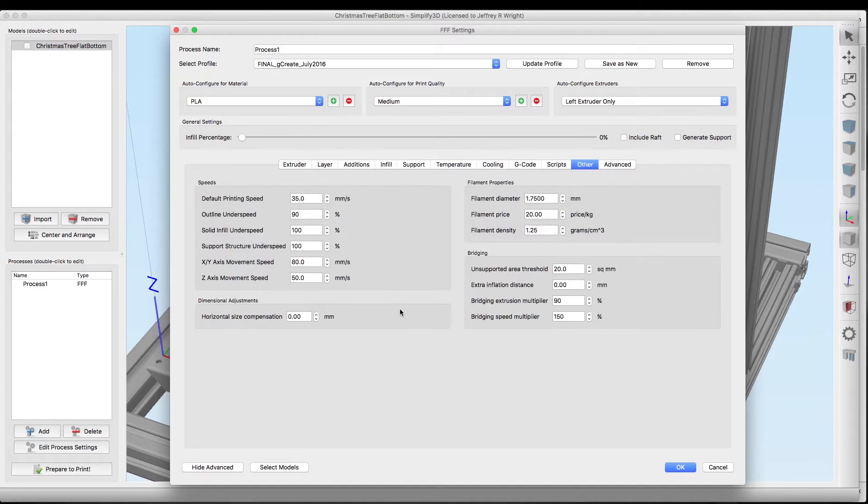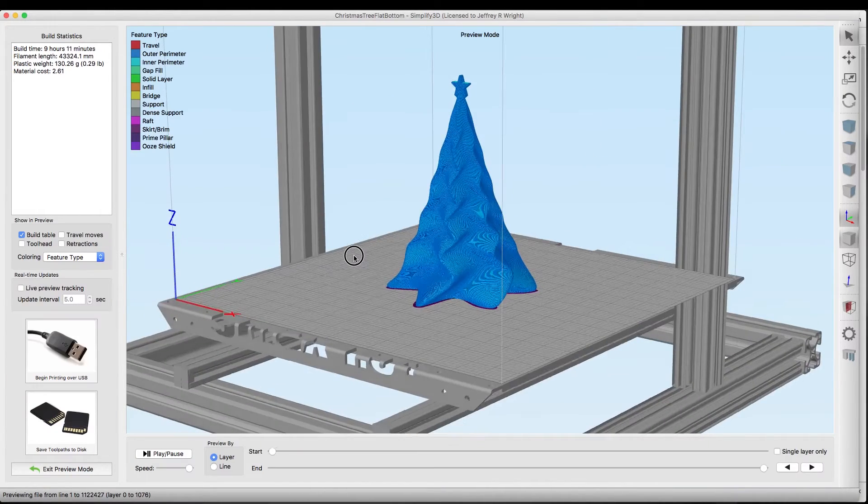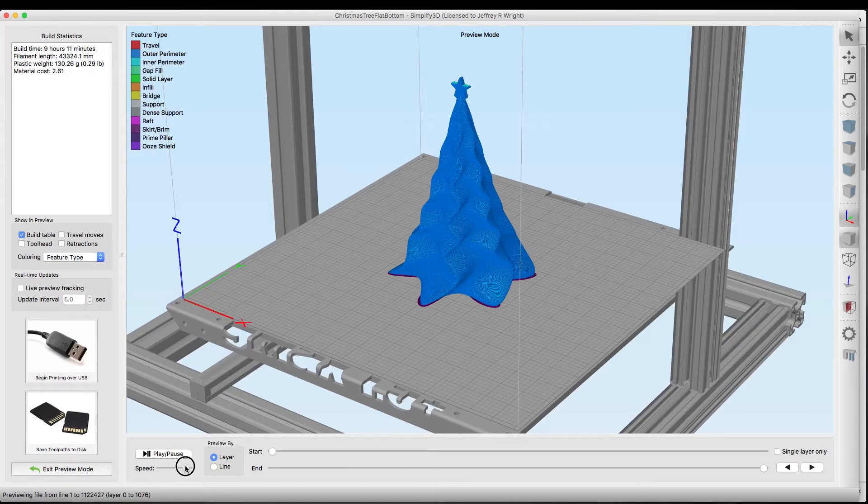For speed we're only going to do 35 millimeters per second and that should give us a nice perfect model and hopefully some even layers. That about wraps it up — we'll hit okay and let's hit prepare to print. This shouldn't take too long because it doesn't have any infill, and we did blow it up to 300 percent so that may make a difference. Let's go ahead and play this out and see how it looks.